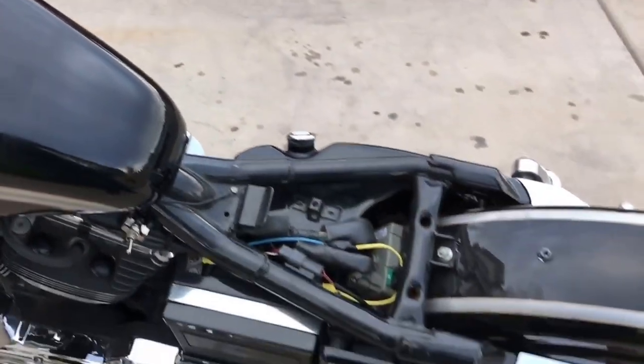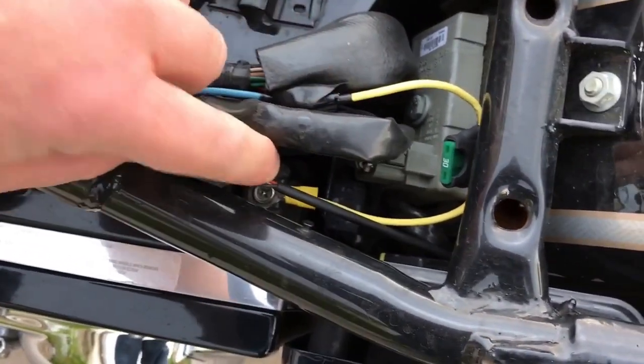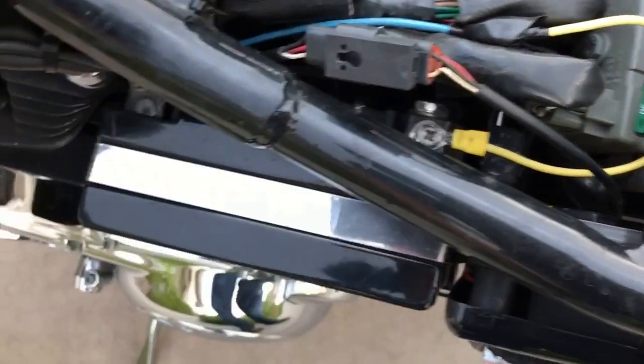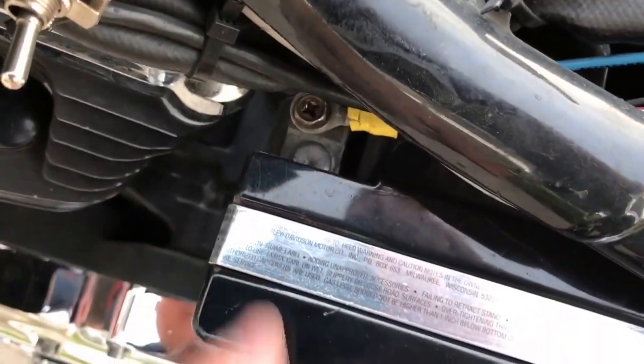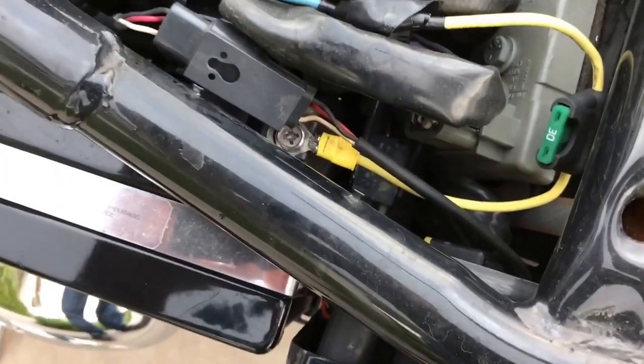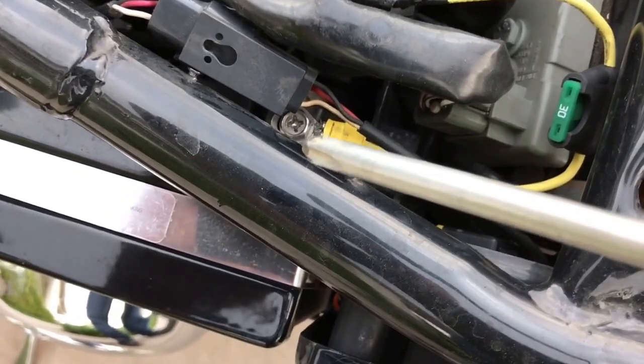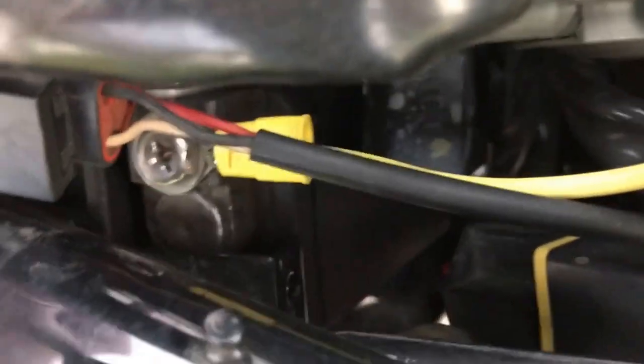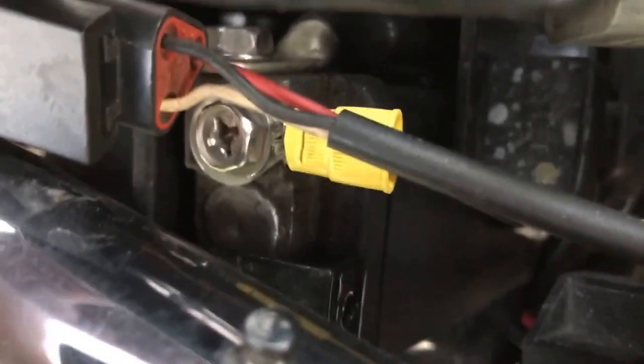First, remove the seat. Move this out of the way to be able to access that battery lead and then that battery lead as well. Use a large screwdriver to remove that bolt. Some bikes, depending on the bolt, may have it on the inside down in there, so you may have to remove the battery.